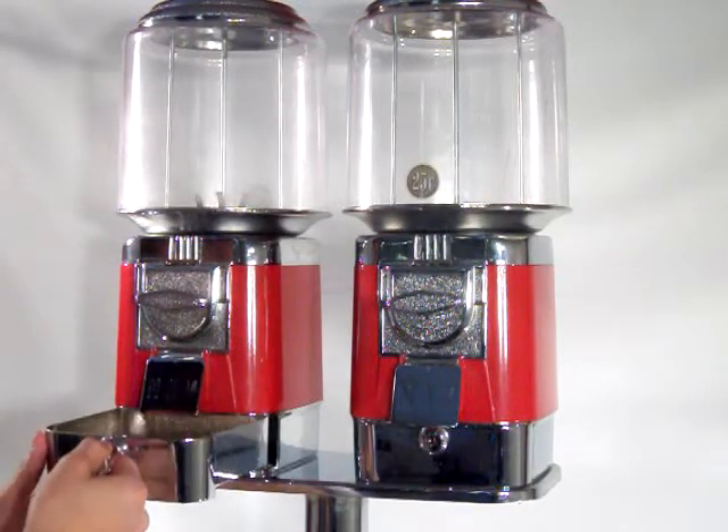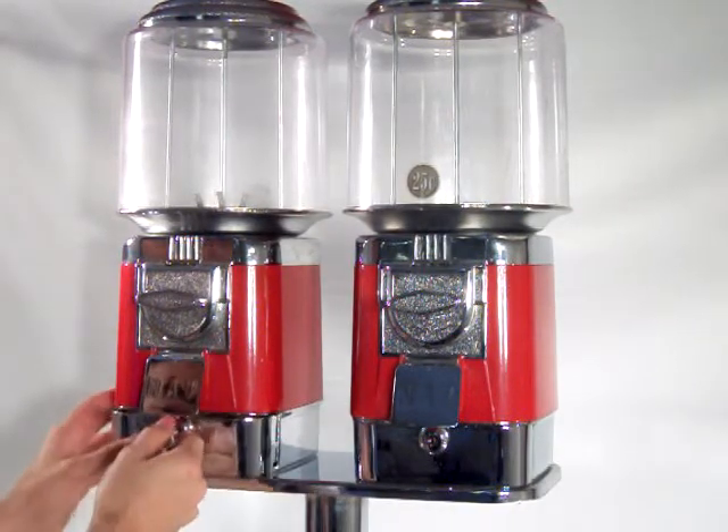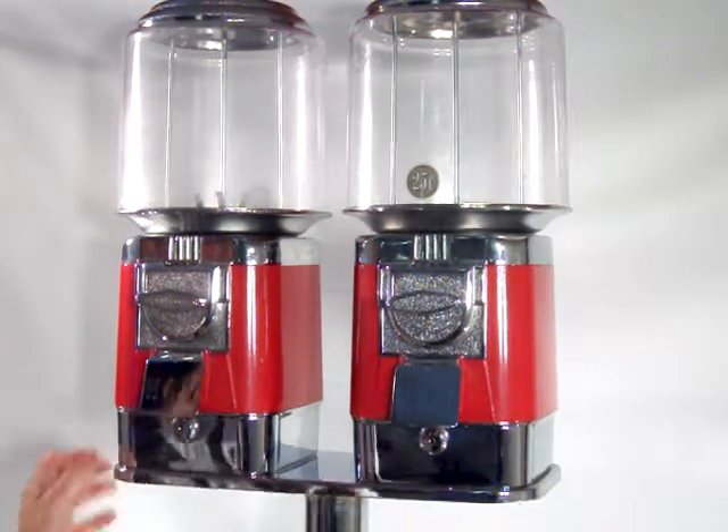You simply open up, take out the tray with all the change, stick it back in, and go on about your business.